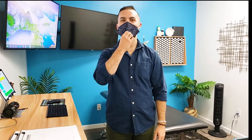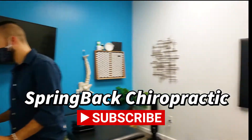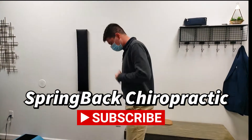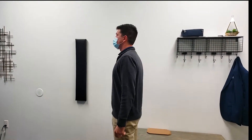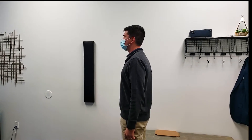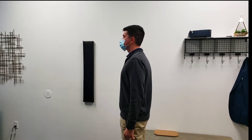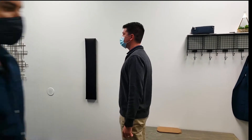Hey everybody, Dr. Bain here. Haven't released a video in quite some time, so I got one of my patients here, Jacob. I'm going to show you a visit. So let's do this thing. All right, Jacob, let me get a picture of your posture here. Okay, deep breath in. Let her go. Nice. So you can see he's got a little bit of a slouch there. So he's probably got a forward bone somewhere in his upper back. So let's take a look.